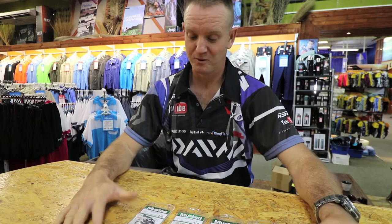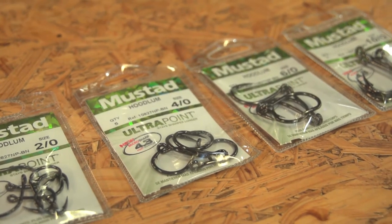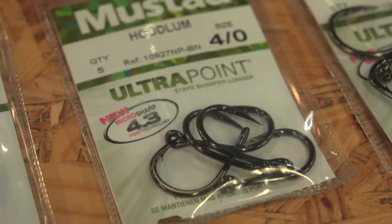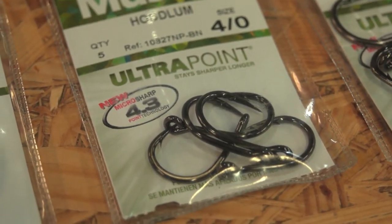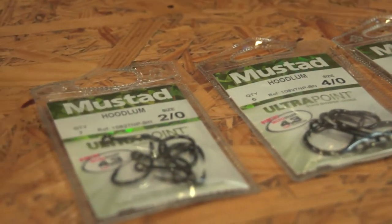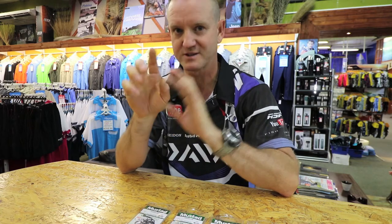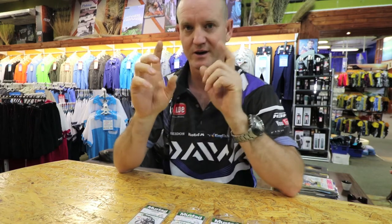What we've been asked is hooks — what hooks to use for what application. I'm starting off with the hoodlum hooks. Basically what a hoodlum hook is, is a very short shank, chinu style, which in other words is a short shank with a wide gape. That's what they call a chinu.